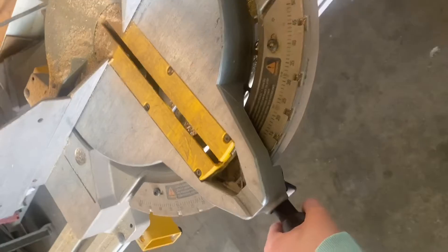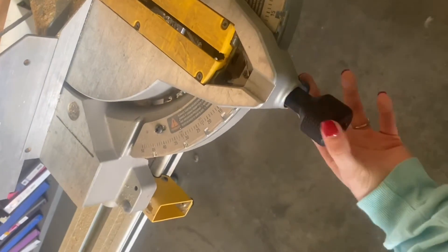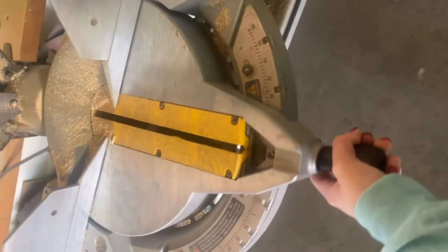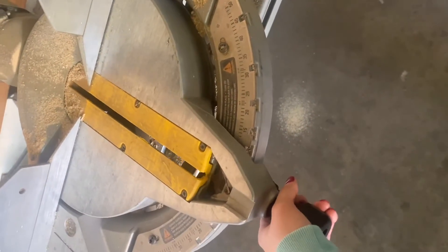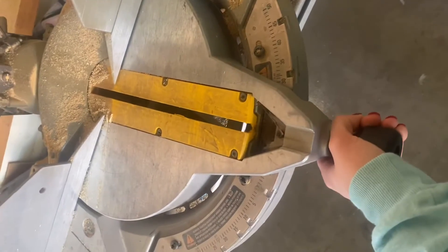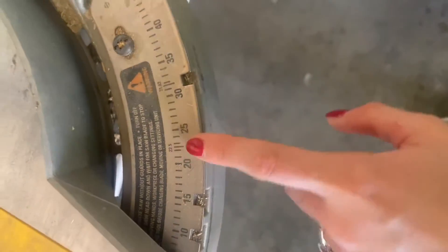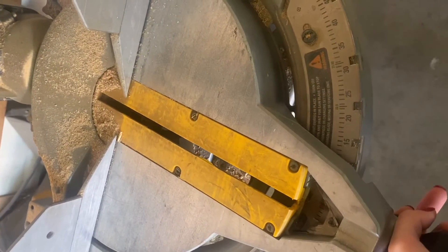Next you have the miter adjusting lever. This one actually has a clamp — I haven't seen one with a clamp before — but with this one you pull the clamp and you are adjusting it along the miter scale. This is the miter scale here. You just put it at whatever angle you need to cut, and it even has little ridges so that you can stop it at set angles. This right here that is turning is considered the turn base.